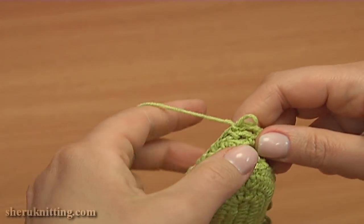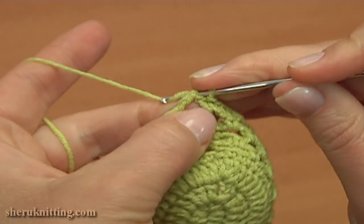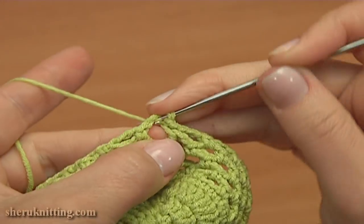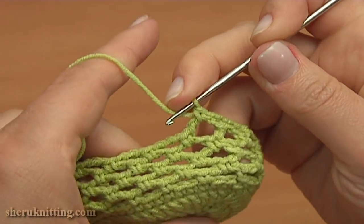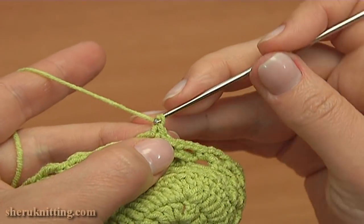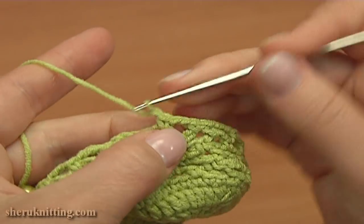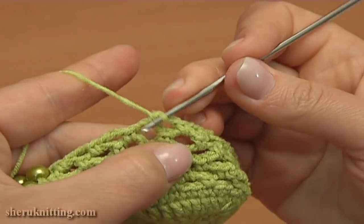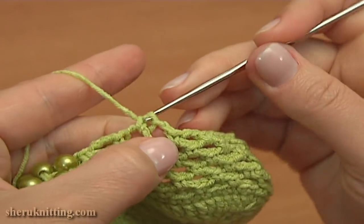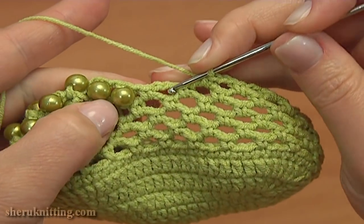Let's continue and start round 10. First make a slip stitch into the next chain stitch of the previous round to move the yarn. Then single crochet into this first chain space of the previous round. Now I'm going to make chain spaces of 2. So chain 2, 1, 2, and single crochet into the next chain space. Again chain 2 and single crochet into the next chain space. Chain 2 and single crochet into the next chain space. Now here we have one chain space of 3 on the previous round.